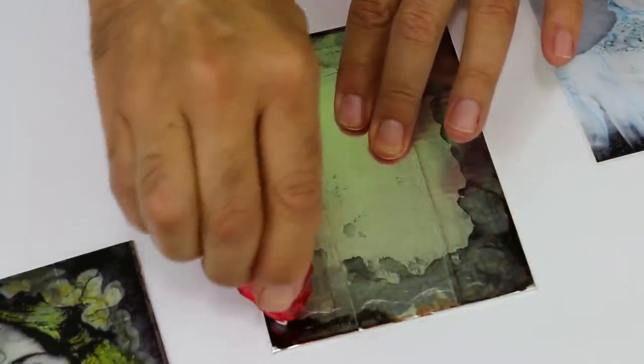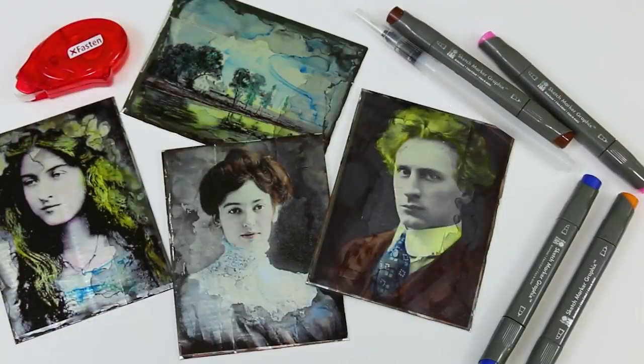Place one of these photographs in a metallic silver frame and you'll have something that looks like a priceless family heirloom.